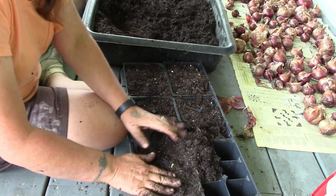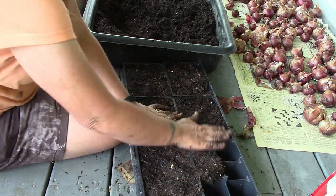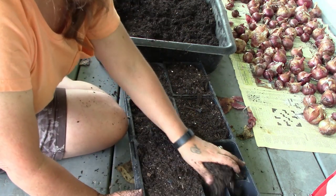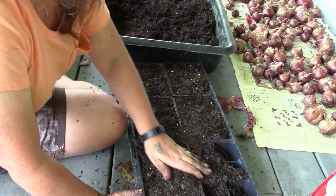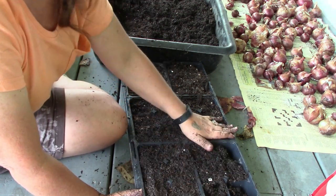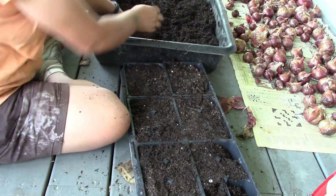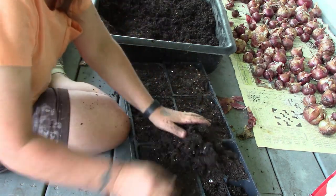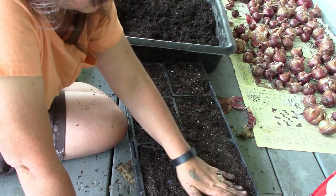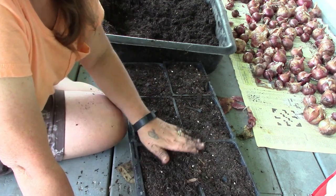I'm excited to get more cucumber stuff going. It would be wonderful to have them all the way until frost, especially right up here on the porch where we'll just walk out and get them. Mark has already made some wonderful pickles.